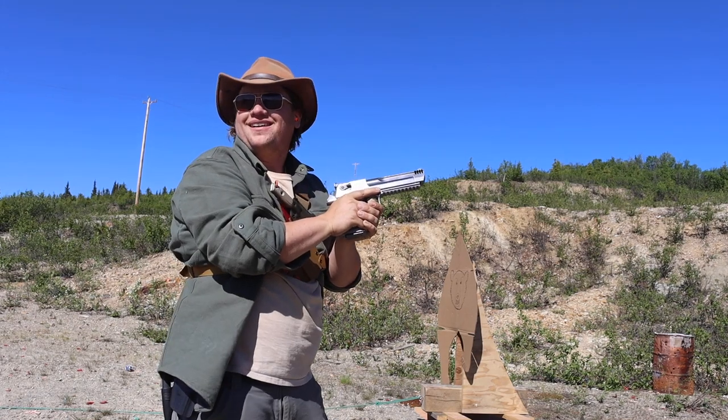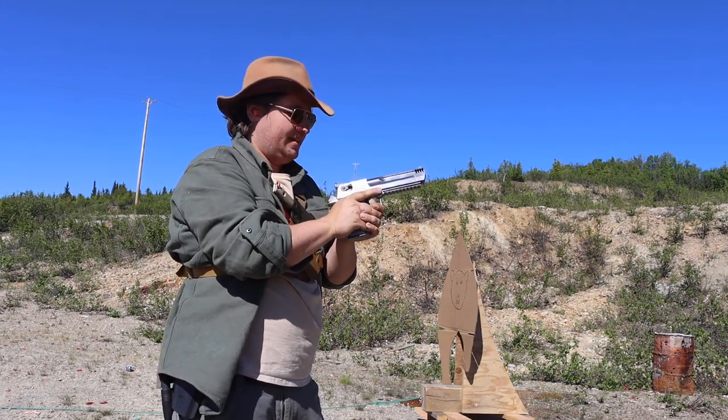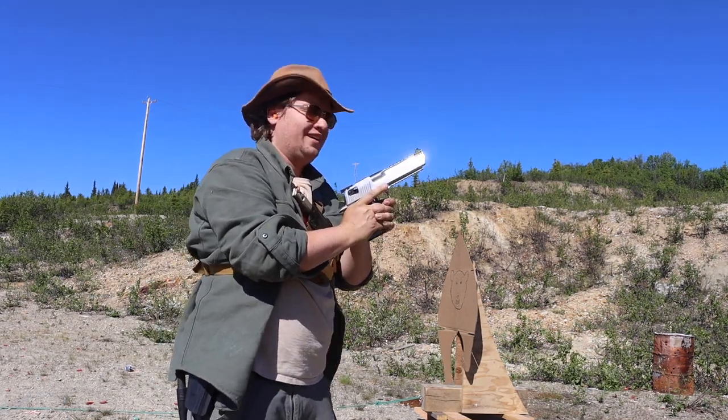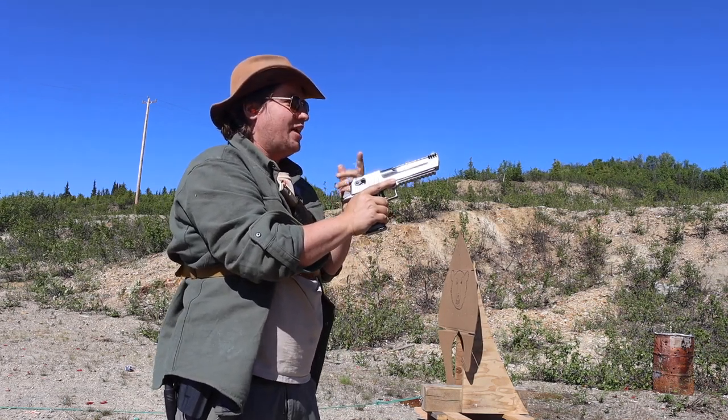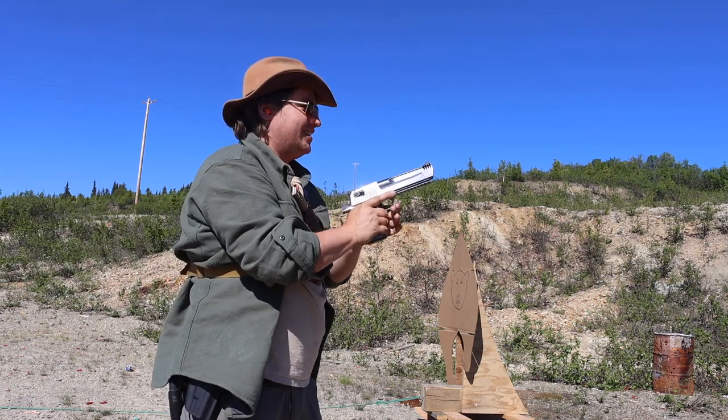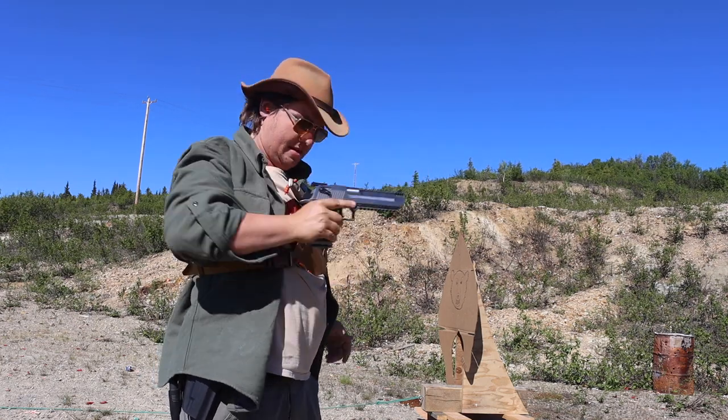That's not bad at all. A lot of people are expecting a lot of muzzle rise, but that compensator really does work — you can feel it on your face. I was aiming at the eye and I got him in the eye. It's dead on as far as accuracy goes.